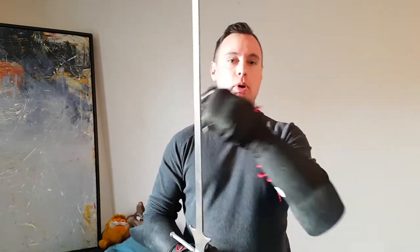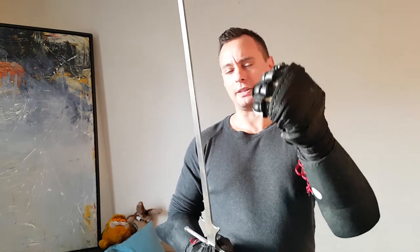We've recently had a few people at our school — our academy, Duello in Vancouver — either at the school or abroad in tournaments or sparring, break a few fingers in these gloves, particularly the pinkies.